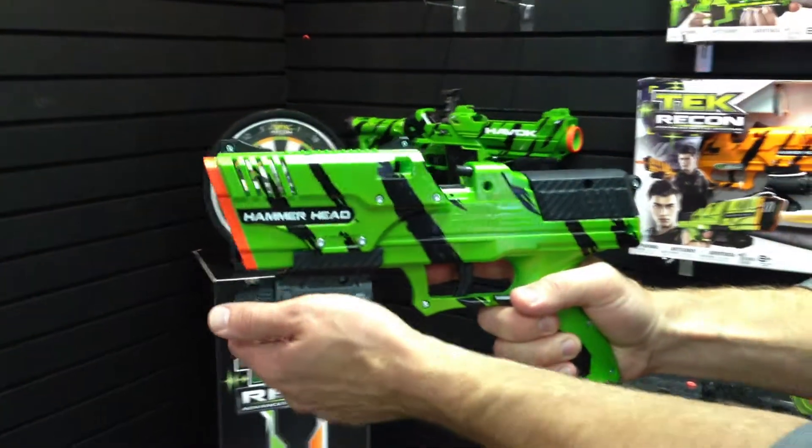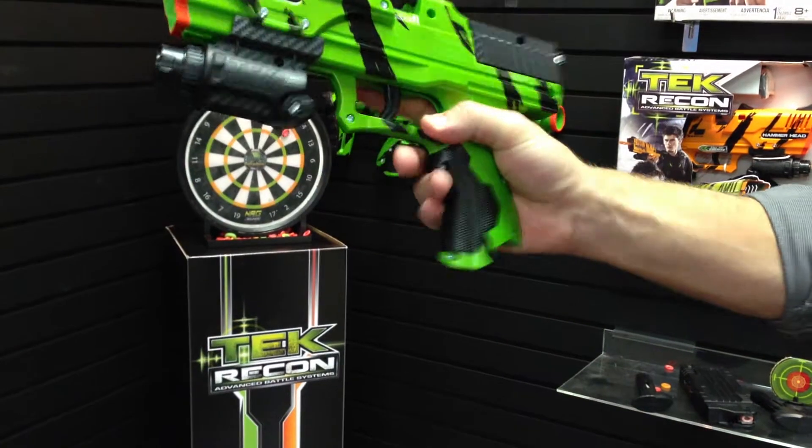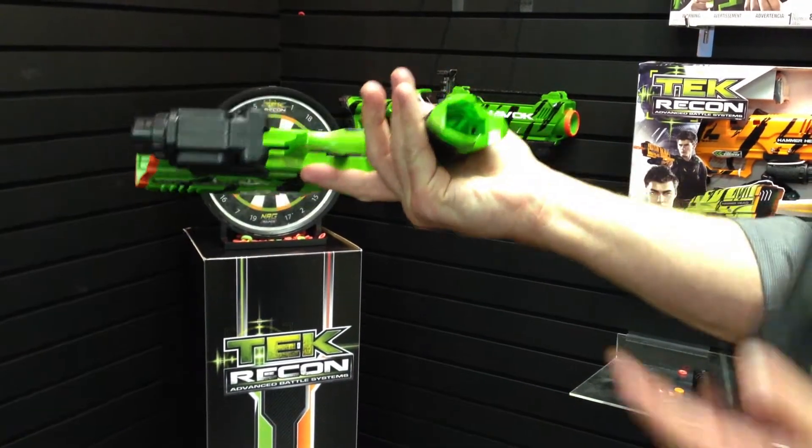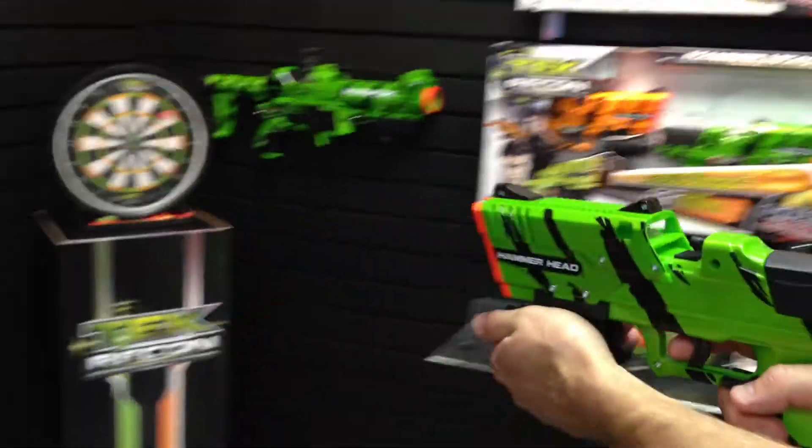If you do try to shoot at the same time and you get it out of sync, you might get a jam. Just simply release the clip and make sure that it's totally clear in the chamber. Place the clip again and fire away. Happy shooting!